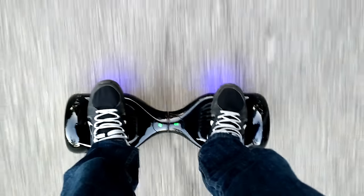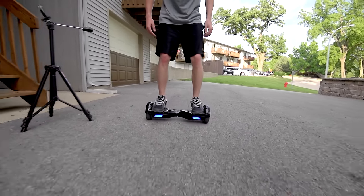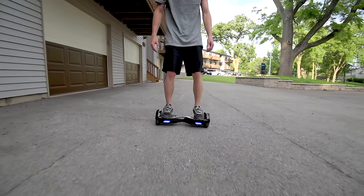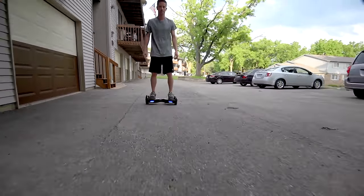Max speed is around 7 or 8 miles per hour, and it'll give you a little beeping sound when you're going max speed. Now it's actually pretty fast — average jogging speed is 4 to 6 miles per hour, so this is like a fast jogging pace. On a full charge, you can go somewhere in the 15 miles range, which is pretty insane. I kept using mine over and over with tons of practice riding, and it took a few days to finally get it down to low battery.